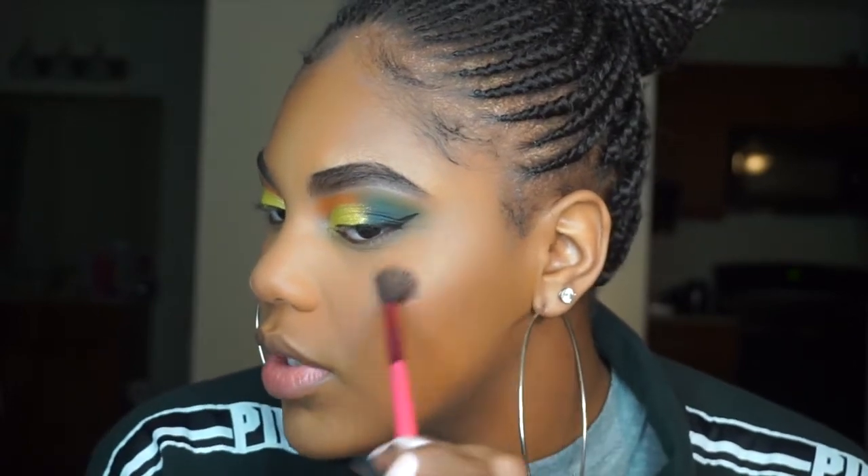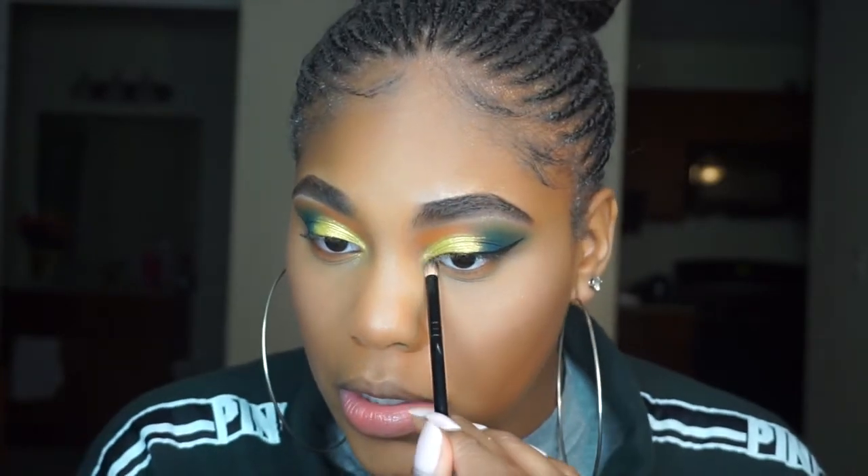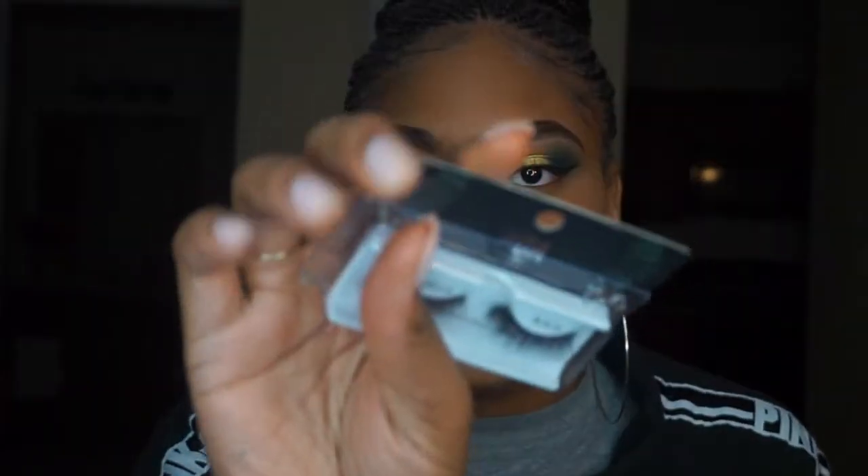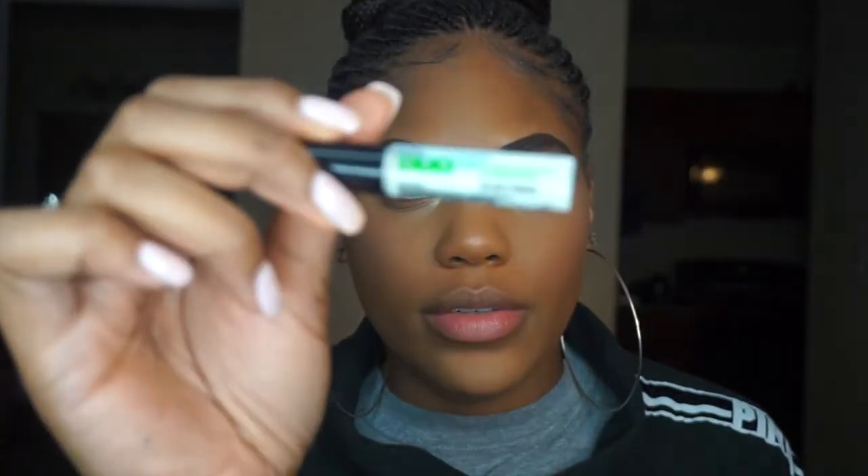I got a new highlighter out of my Boxycharm — this is the Pretty Vulgar highlighter in Shimmering Swan. I've used it even without makeup on and I really liked it. I also brought over my Fenty Beauty Trophy Life highlighter and put it in my inner corner. It's pretty much the same shade as the lid color but that's when you use something different. For lashes I'm going to try putting on these AOA Studio lashes in Isabella off camera — there's just no way I could put them on on camera. The glue I use is the Duo glue, the green one.